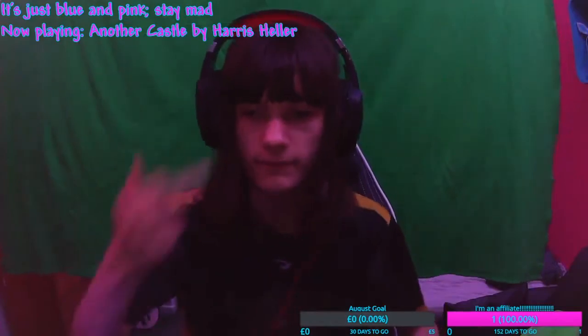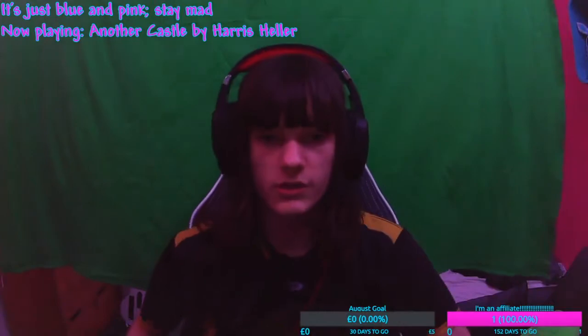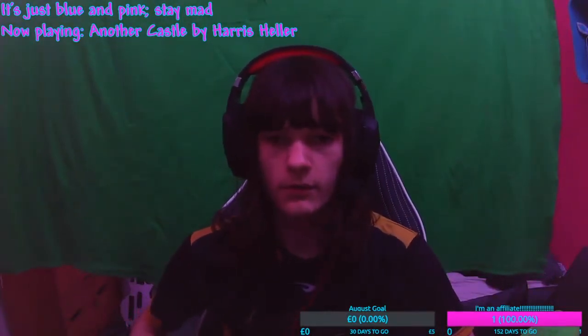Now, I know what you're thinking. You're joking, right? Unfortunately for you, the viewer, I am not joking. If I put this green screen up, the camera auto adjusts and I become magenta.